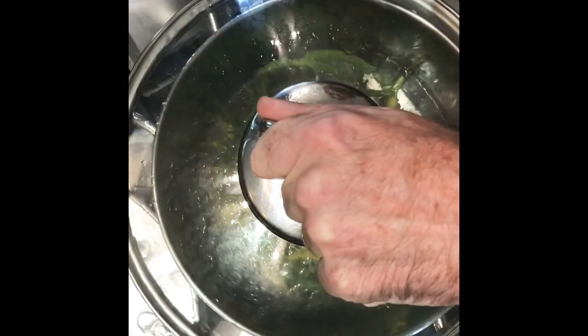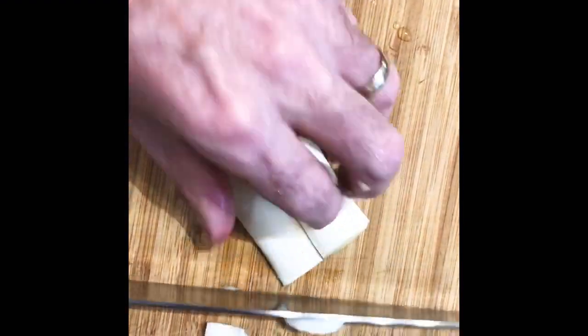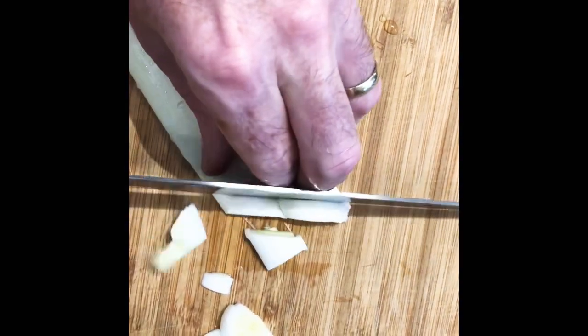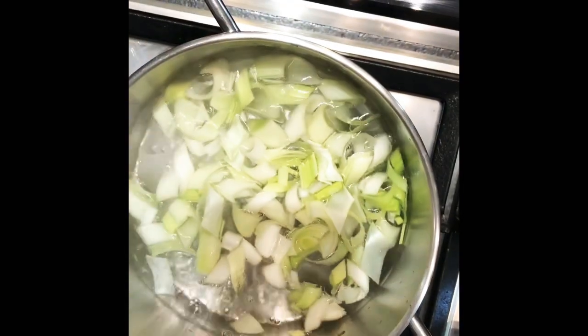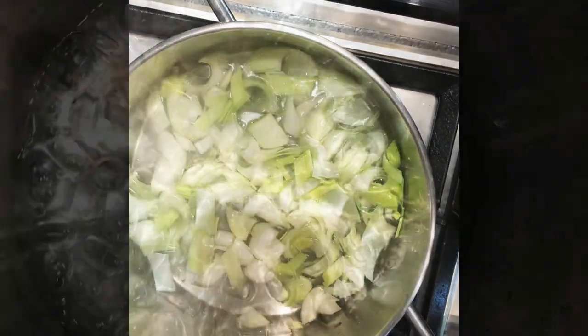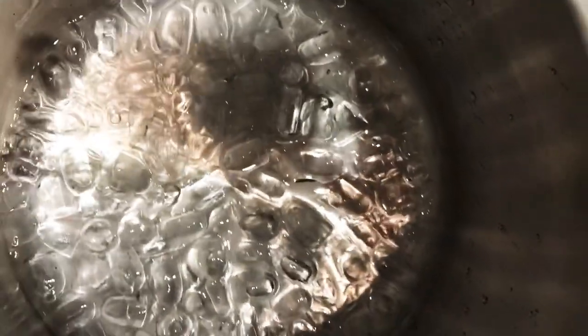Next, we're going to blanch and refresh just some of our ingredients for the warm salad. It's very important when you are doing this process that your boiling water is on a rolling boil — extremely hot — and your cooling water is ice cold. That way the process is very quick and you retain all the nutrients, colour and goodness in all those vegetables.